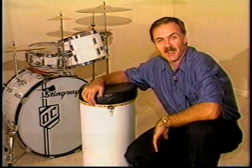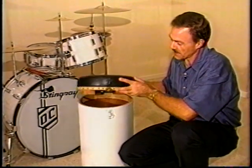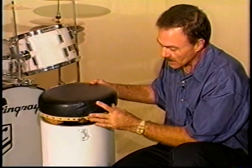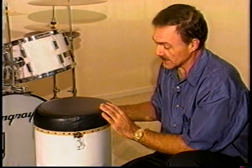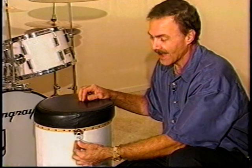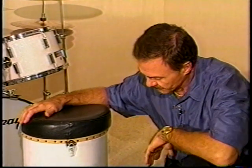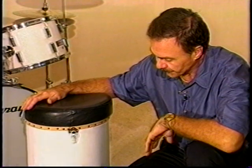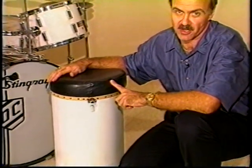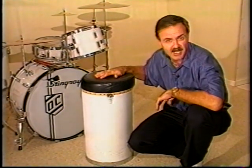This is a drum throne — an old canister drum throne that Slingerland and some other manufacturers made years ago. The reason I'm talking about it is that the drum throne is where we sit, and many of you asked how high I sit. This is an old Slingerland canister drum throne — a Krupa throne — and the height is 24 inches, the same as the bass drum. This is the height that I sit.